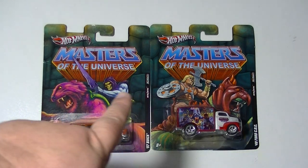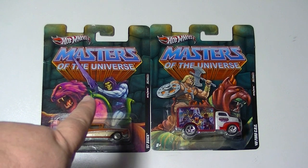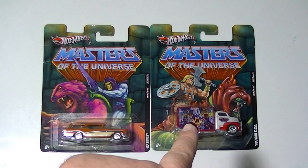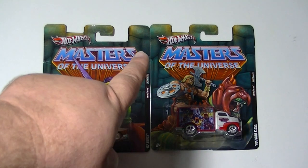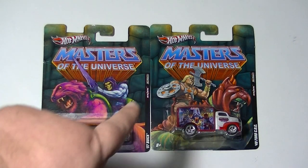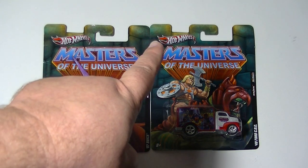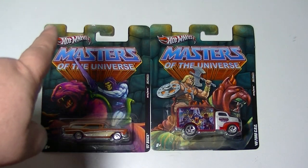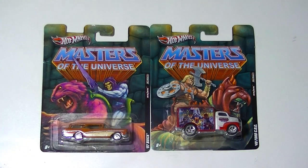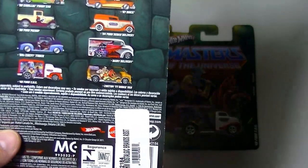They came packaged on two different cards. Four of them are packaged on the Skeletor card, the other four on the He-Man card. Obviously you have the Masters of the Universe logo, and in the background you have the green-gray stone of Castle Grayskull. There's also the crenellation from one of the parapets on Castle Grayskull, which really lends to that feeling of a castle.